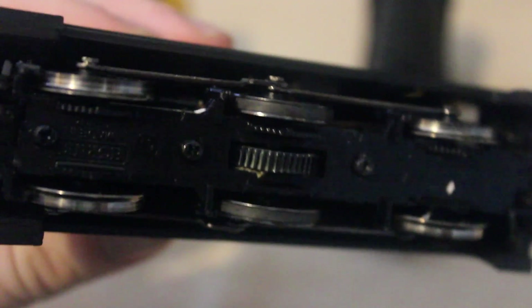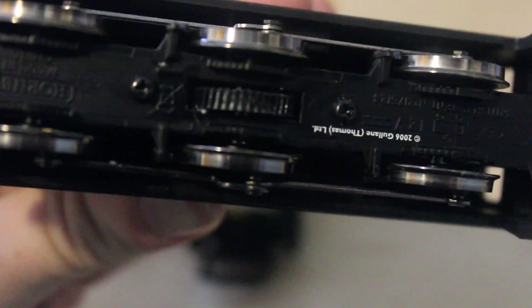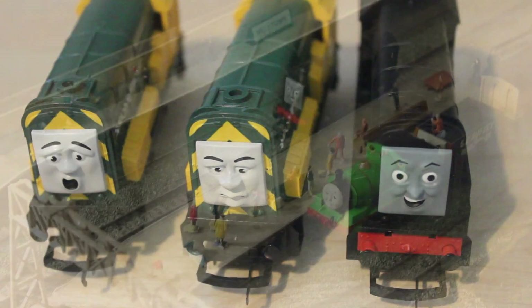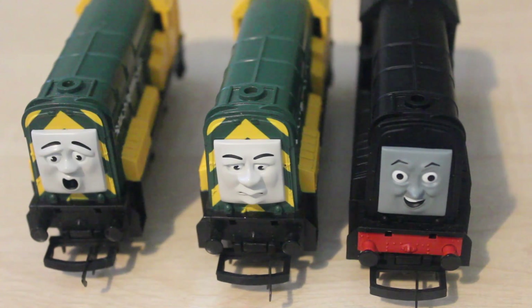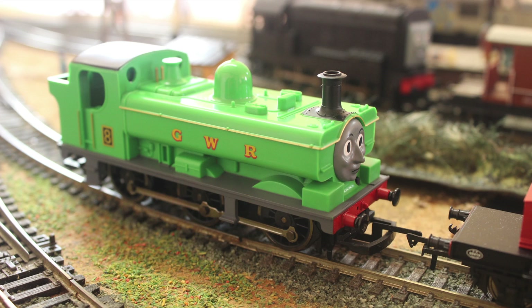Another thing you'll notice is that they don't state underneath the year that they were actually built, which is a first really because all the other Hornby models have them. And as you can see, Diesel has no traction tyres for some odd reason. All three of them have more or less the same chassis. Thomas, Duck and Hornby Toby, if I'm not mistaken, all use the same chassis as well.